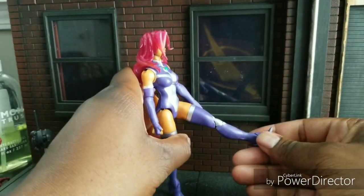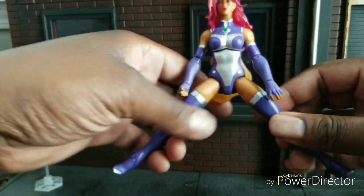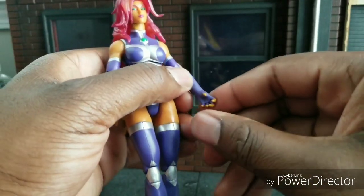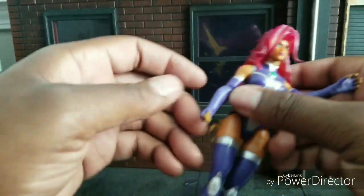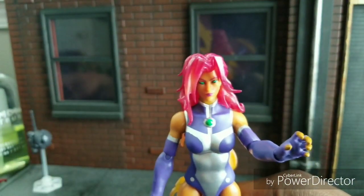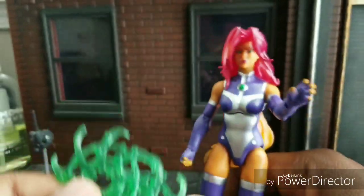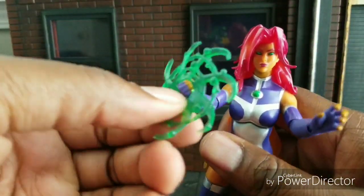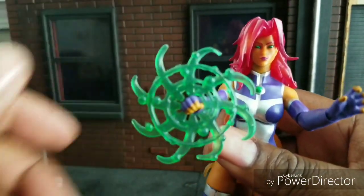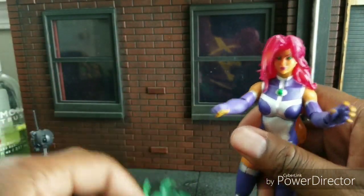The legs can kick a decent amount. She can do the splits a decent amount. She has two hands, not interchangeable — one's out like this and one's a fist, so I feel like that's appropriate. She also comes with two effects — these little green thingies here — which don't really scream Starfire to me. I'm used to her using energy beams and things like that. Maybe this is how she looks before she charges it up. But it's nice to have effect pieces, period.